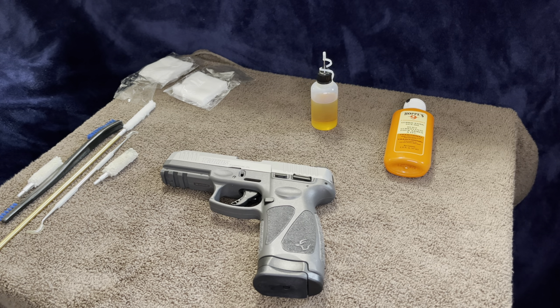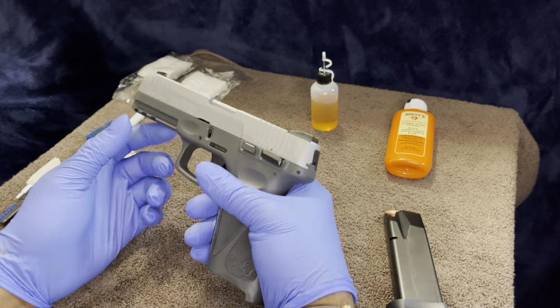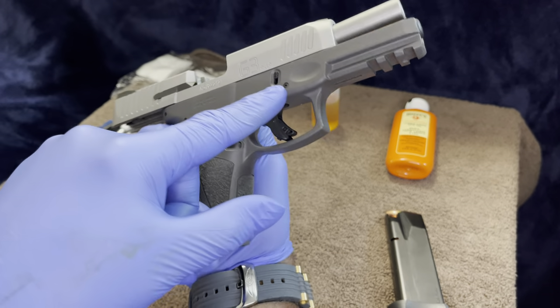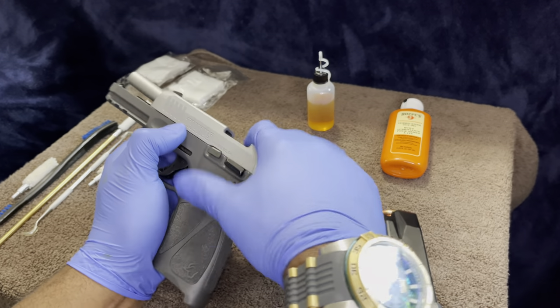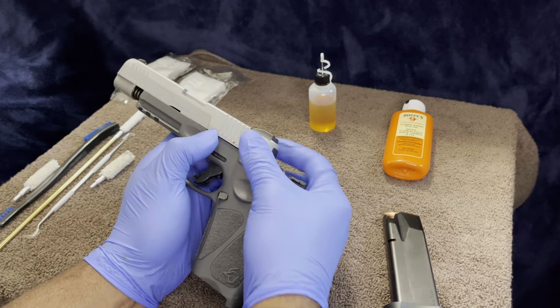We're diving into a quick cleaning and how to break it down. The Taurus is similar to a Glock so it breaks down the same way. Let's go ahead and make sure it's clear — this is loaded but no rounds in it, perfect. First thing: grab the slide, these two pieces on each side, bring those down, hold them steady. With your other hand go ahead and pull the slide back, bring it forward, pull the trigger.